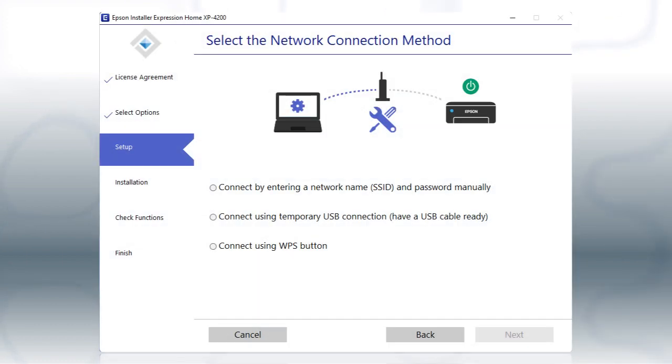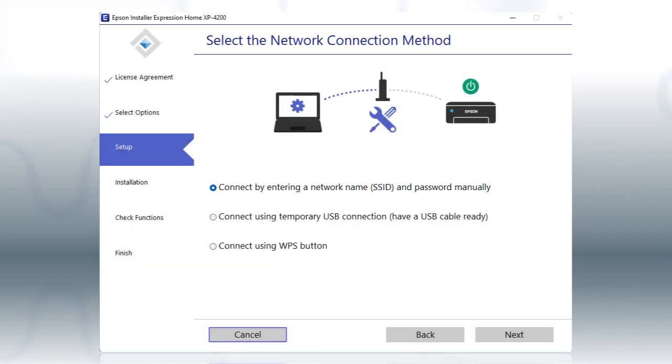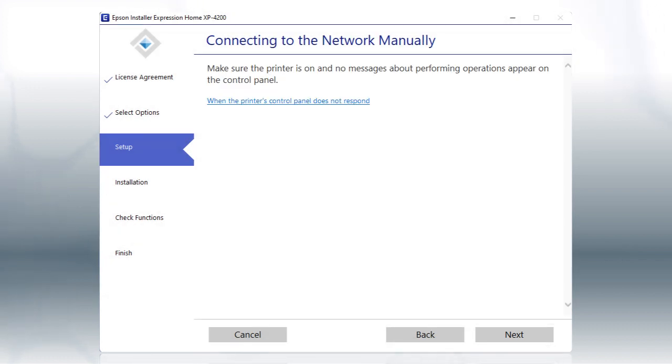If the installer is unable to detect your wireless settings, you see this screen. Select the Enter Network Name and Password Manually option and click Next. Then click Next again.